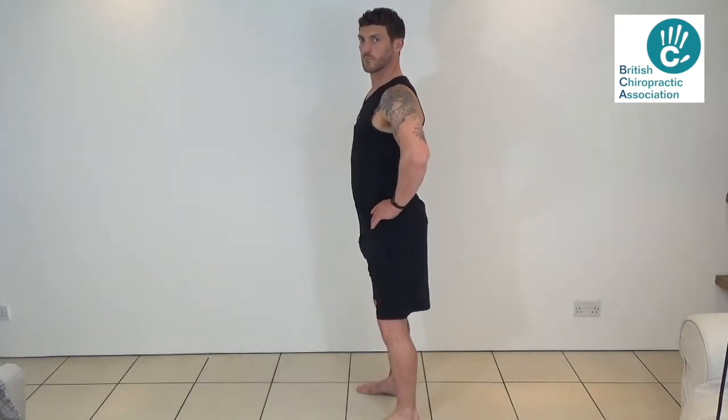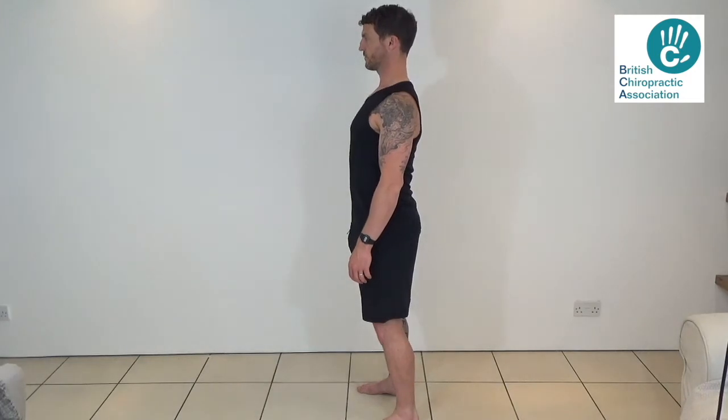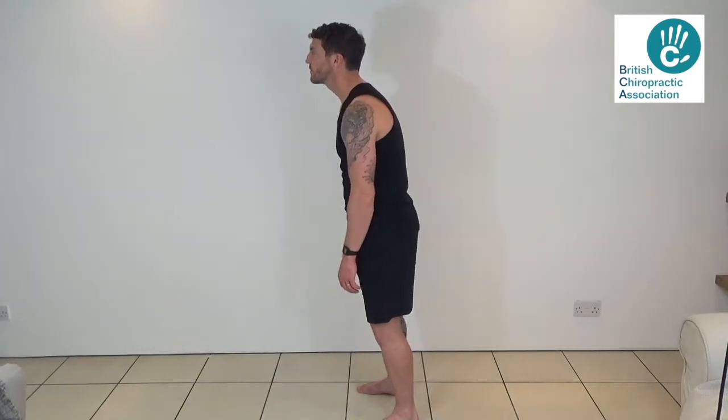You should feel like your thighs and buttocks are slightly engaged in a little brace. This will also help to ease the pressure from your back and hips. Stand tall with your shoulders back slightly and your head in a poised position. If you have forward shoulder posture, it will also take its toll on your back and knees as your center of gravity shifts forward.